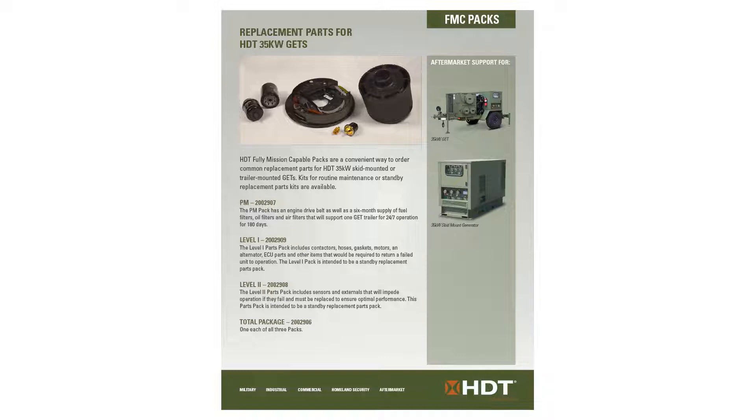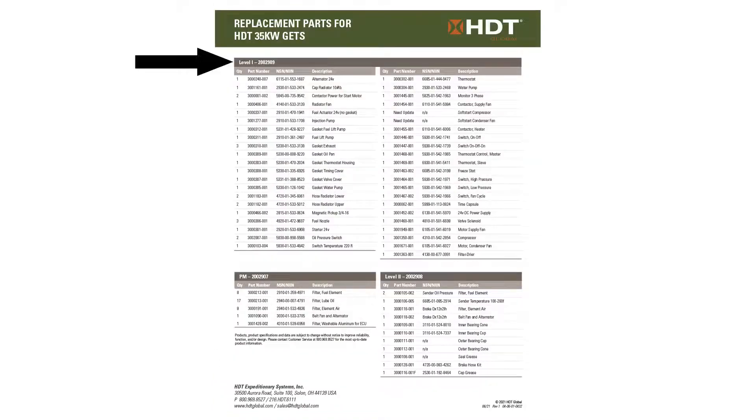Did you know that you can get mission critical parts in our FMC packs? This will get you out of trouble should you need a part in the field. We have level 1 and level 2 FMC packs that contain the parts you need.